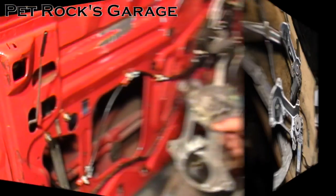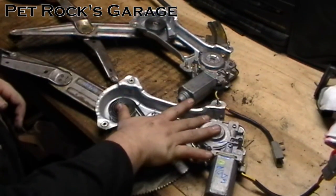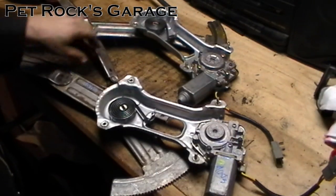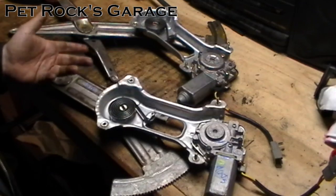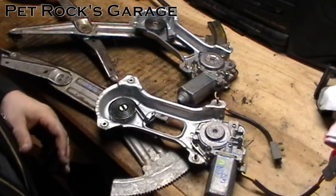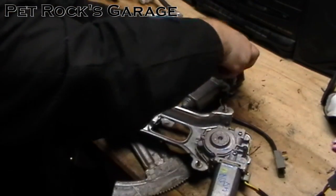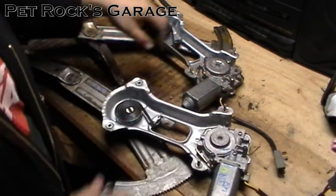There's your prize — the window regulator is out. This is the one we just removed from the car, and this is the one I got at the local junkyard. I'm just going to be swapping the motors out because this junkyard window regulator is damaged — it's all bent up from a side impact — but the window motor itself is in perfectly good shape. I've already tested it and it works. So we're just going to swap the two motors. All we do is remove the three mounting bolts from each one.